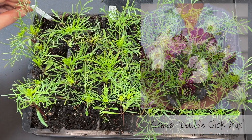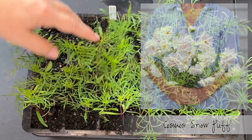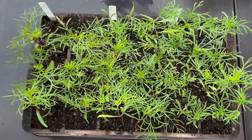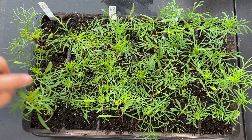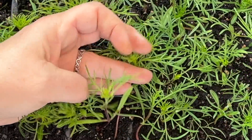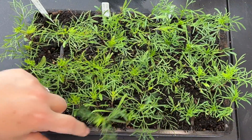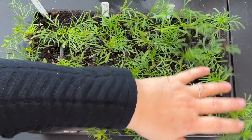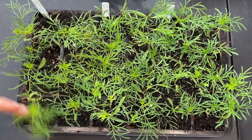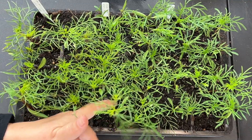Here's a tray of cosmos — eight Double Click Mix, eight Snow Puff White, and eight Apricot Lemonade cosmos — and these are doing quite well. I've already pinched them all, so each one has been snipped off and they're starting to branch out. They got a little bit tall reaching for light before I caught them but hopefully they'll just pinch and branch out and be nice and strong. I do keep a fan on them so that they are strong — you can see how nice and firm they are, they pop right back into place.